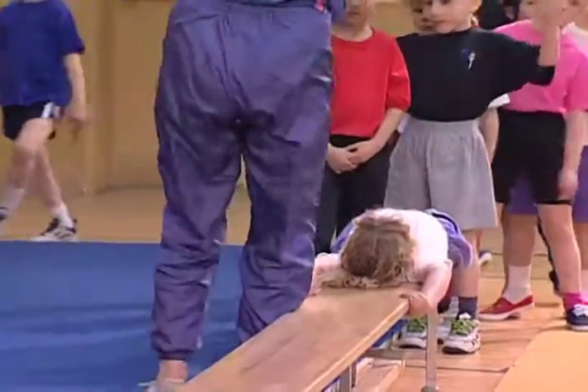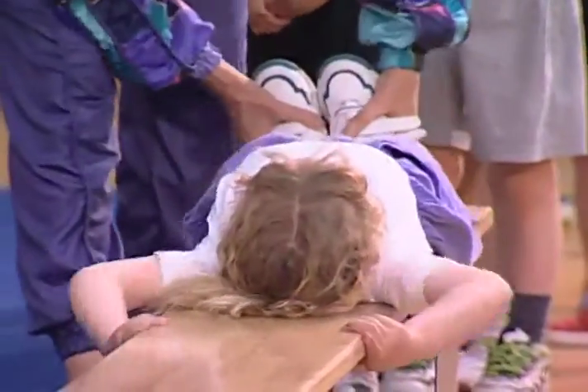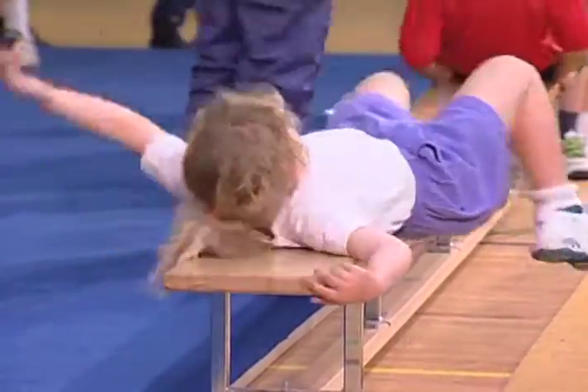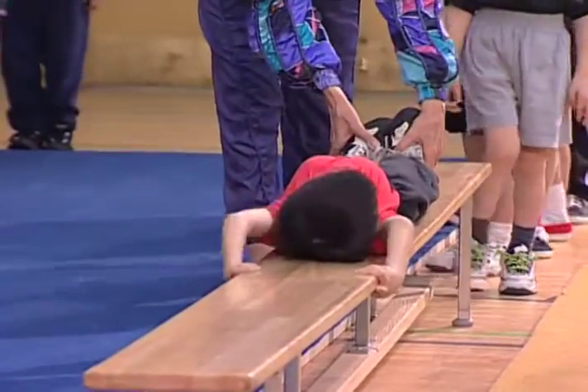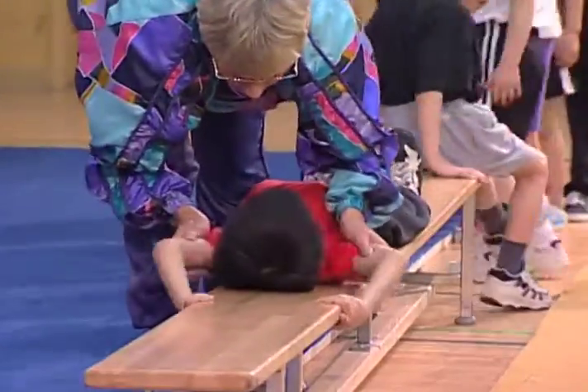We're going to grab the bench. And now we have to pull the opposite weight. And pull hard. And push. And push. And push. That's good. And ready. And grab and push. And long. We're going to grab those arms long and pull your elbows out.